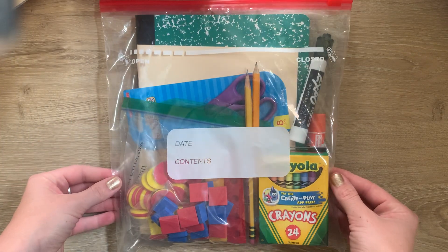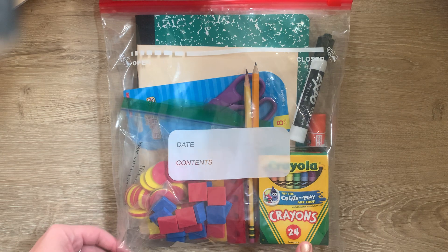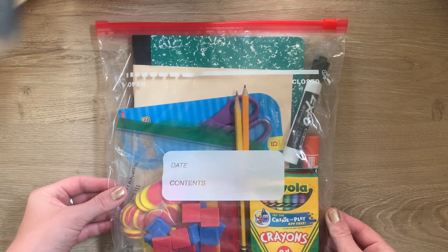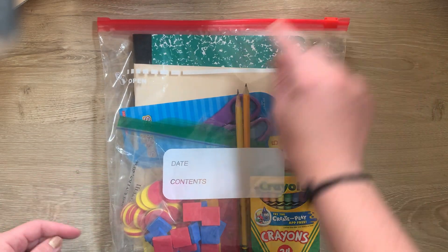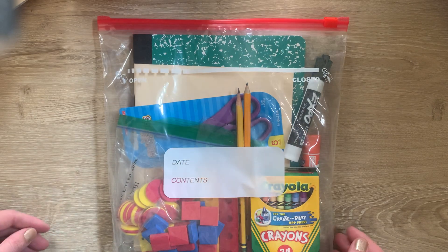Hi students! I wanted to take some time to go through all the things that will be in your supply bags that you're receiving this week. So this is what the bag looks like. Everybody's will be basically the same, and I think we're going to add one or two more things before you receive them. It will be in a zipper bag, and inside there's another smaller zipper bag as well. Let me go ahead and show you what's inside.